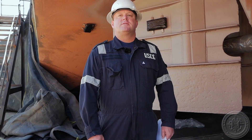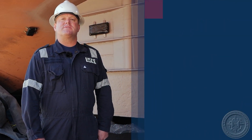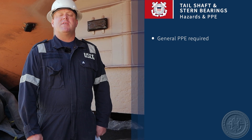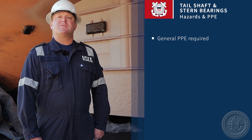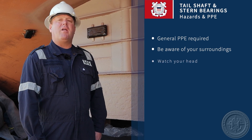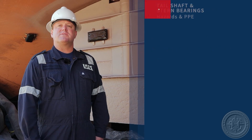Today we're here to discuss the inspection of tail shafts and stern bearings. We're going to talk about the proper PPE and the hazards associated with this inspection. The proper PPE will be the normal hardhat, gloves, and everything you would wear on a normal inspection. The hazards are mostly associated with dry dock work, where the vessel is setting on blocks underneath, with the propeller overhead — so overhead hazards are heavily associated with this inspection.